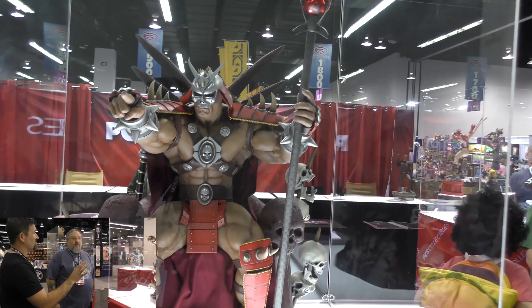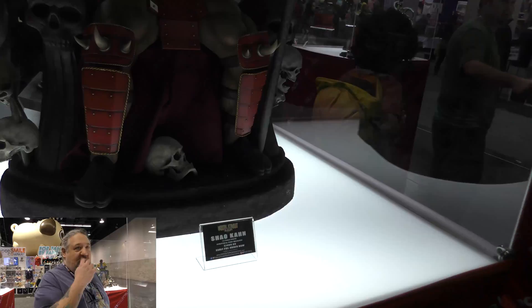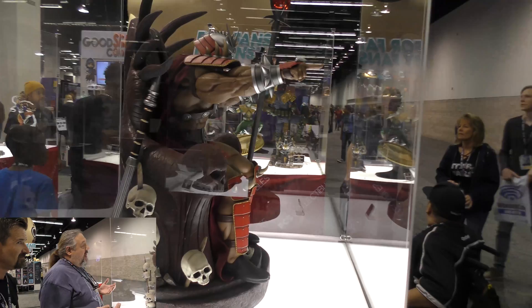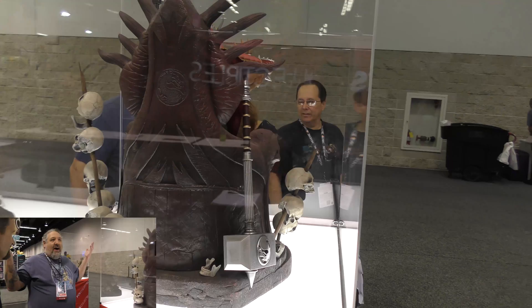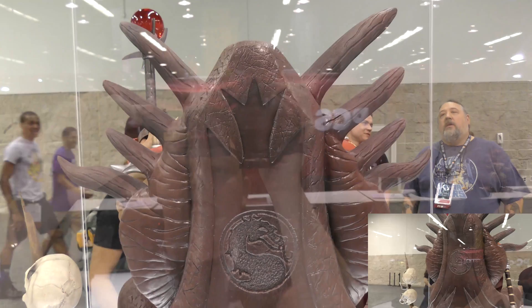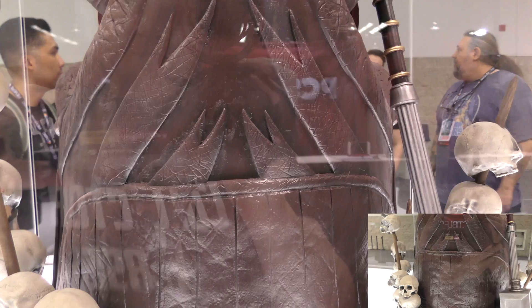Jerry added a personal touch on the back of the throne with a Dremel drill. Shao Kahn's throne is supposed to be carved in stone — not perfectly symmetrical — so Jerry thought they would have carved the Mortal Kombat symbol into the back rather than 3D printing a perfect symbol. He took a Dremel and carved it out of the resin casting, so it's not even in the molds.